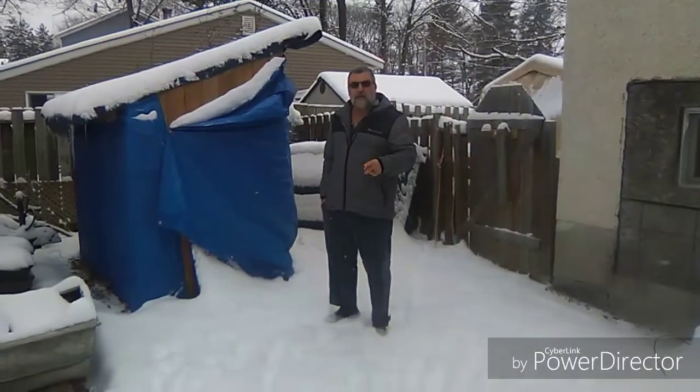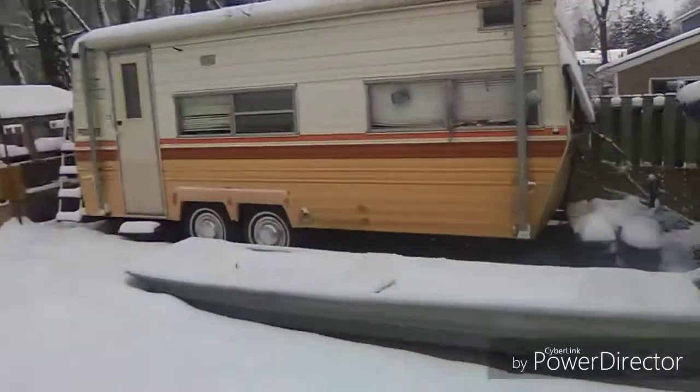So we'll stop here for now, get dressed, go outside, and I'll show you the setup. At the same time we'll show you the property and what we want to turn into a homestead. You'll see we have a challenge — it's not very big — but we're confident we can do it. Alright, we're back outside now and we're going to talk about the quail.